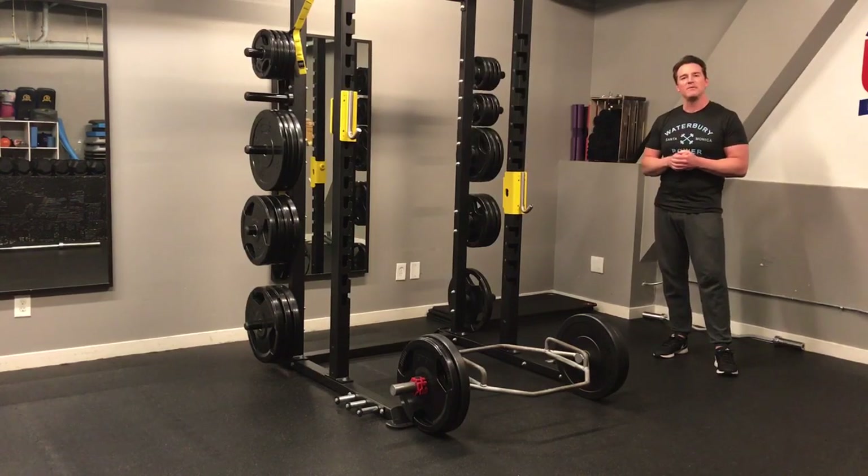When it comes to testing and developing functional strength, a loaded carry is as good as it gets. A two-arm loaded carry, which we're going to go over today, is also known as a farmer's walk.